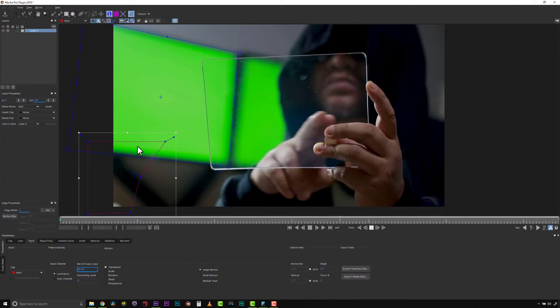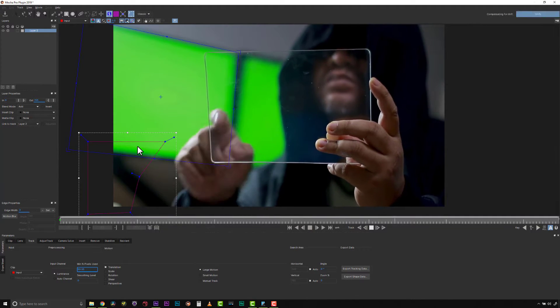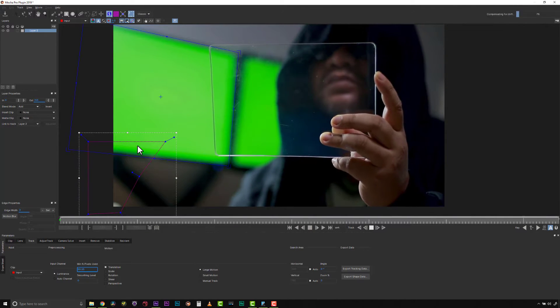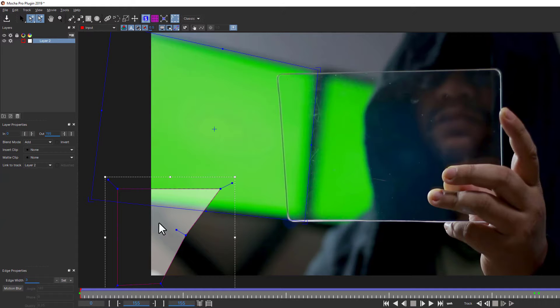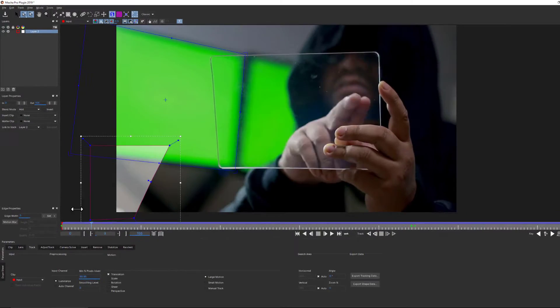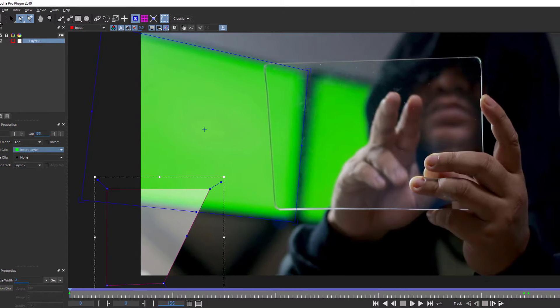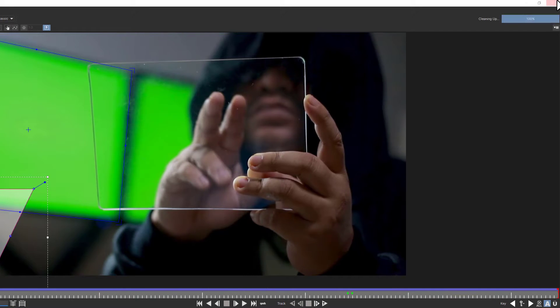With many tracking programs this is called offset tracking, but in Mocha it's just tracking. We tell you to think cleverly about how you track because with Mocha you're tracking what's inside the shape, and the surface tool is what the track is doing — that's where the track is looking and what it's doing. I'm happy with that track. I'm going to go over to insert clip, say 'insert layer,' save this and close it.